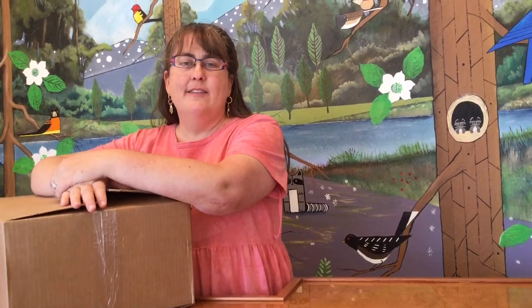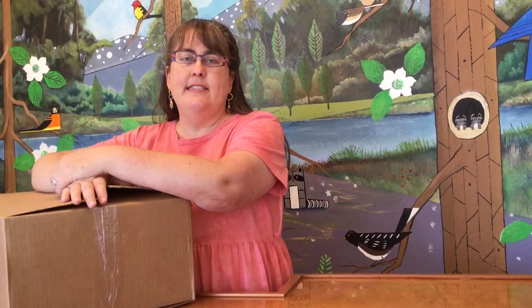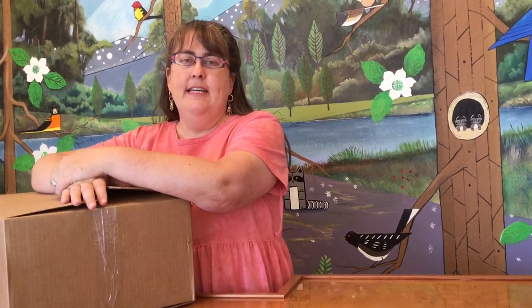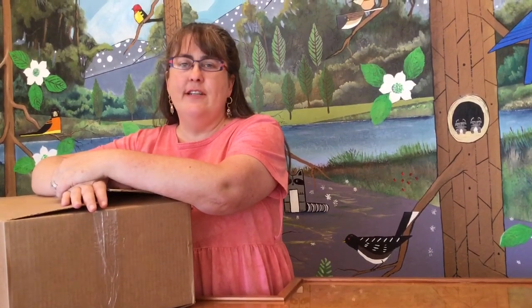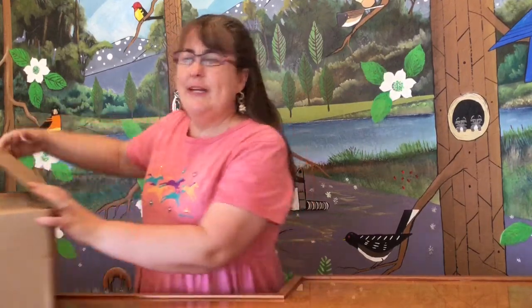Hello and welcome back to the wonderful model horse collection unboxing series. This is lucky week 13, and for such a special occasion I figured I would pick a completely unknown box — no marks, no nothing. So let's find out what we got in here.